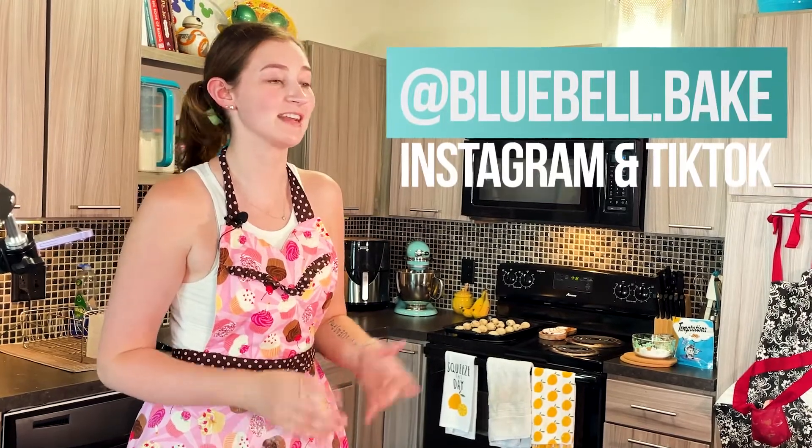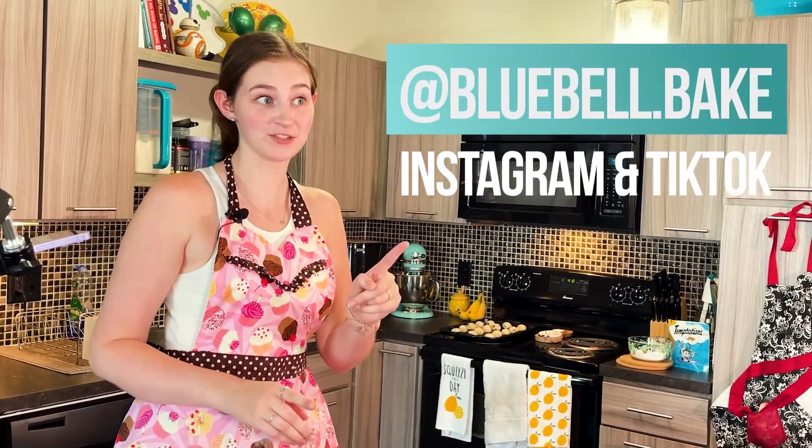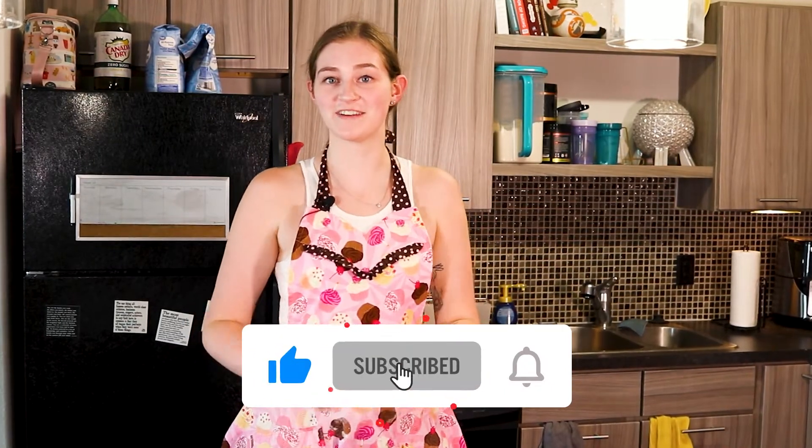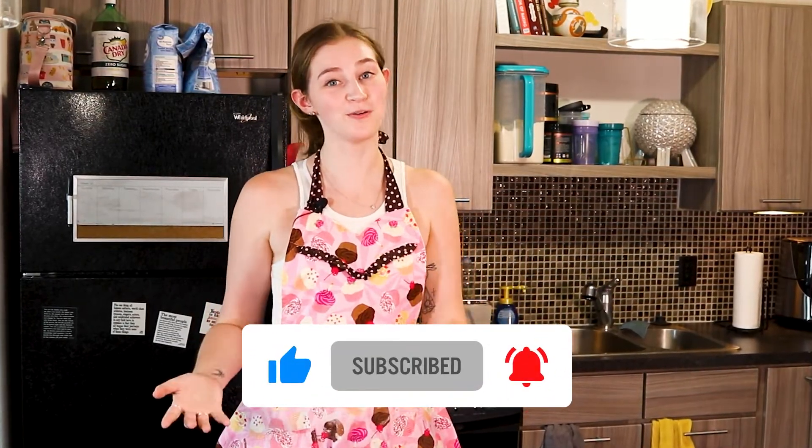That is it — you have made snowball cookies, even if it's not the holiday season. Thank you all so much for watching. If you'd like to make this recipe, it is in the description box below, as well as links to my social media: Instagram, TikTok, and now Pinterest. And also don't forget to like this video, subscribe to my channel and click that notification bell so you always know what I'm posting. Until next time, keep on baking.